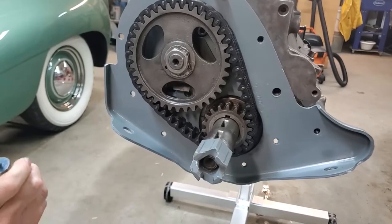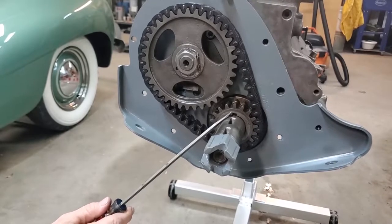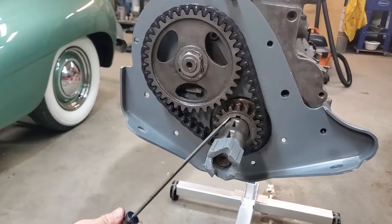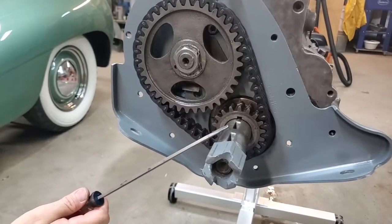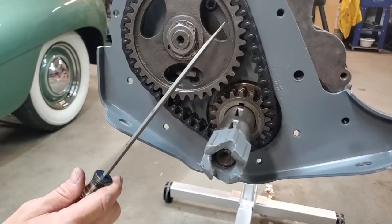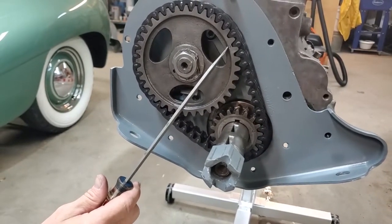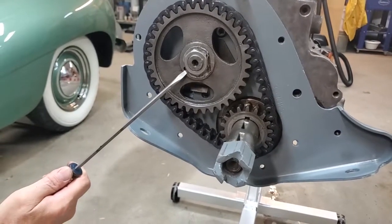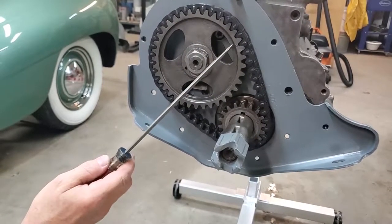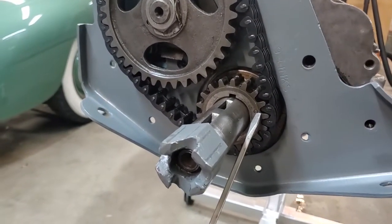At the front of the engine, to time it correctly — this being your cam gear and this being your crankshaft gear — notice the crankshaft gear has the actual keyway for Woodruff keys pointing straight up. The camshaft gear has a dot at roughly a 45-degree angle, in line with a hole over here. When these two are in these positions, we have a dot here and our other dot on our crankshaft gear.